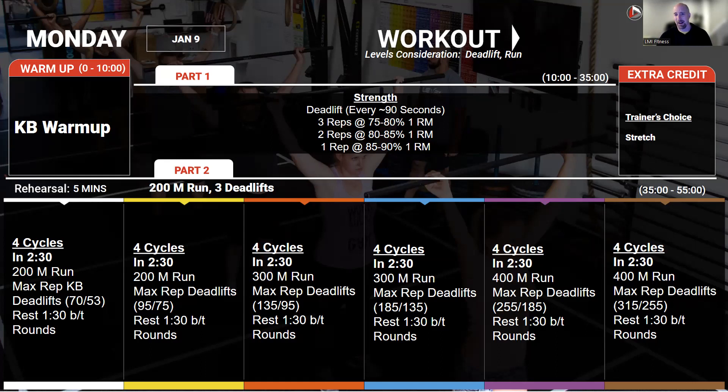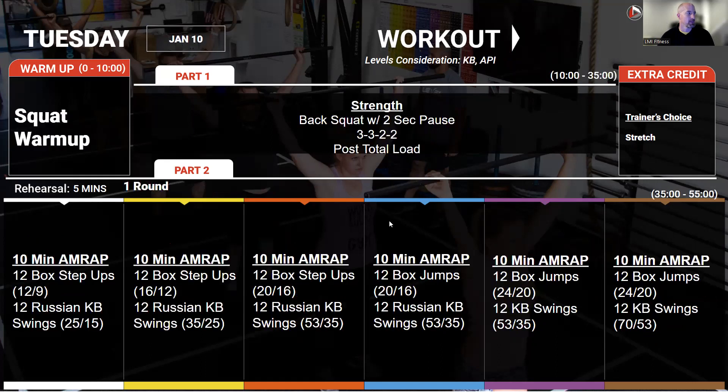These deadlifts should be moderately heavy — not something you're just going to pound out a ton of reps. It's something that's going to challenge you a little bit, especially after that run where you're breathing a little bit hard. Try to go at a sustainable pace on that run so you can come in and get right to work. That minute and a half should be close to enough that you're going pretty darn close to the same output every single round. Four rounds — you should be able to maintain pretty good output on this.